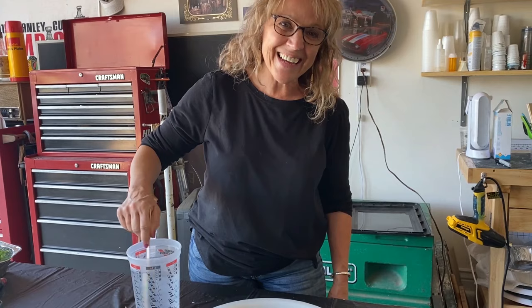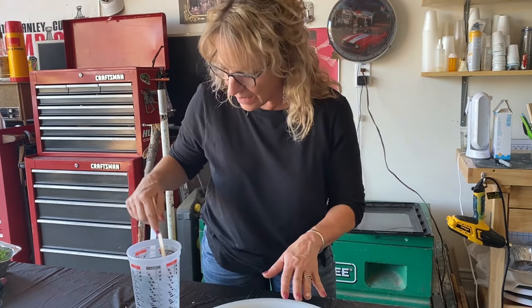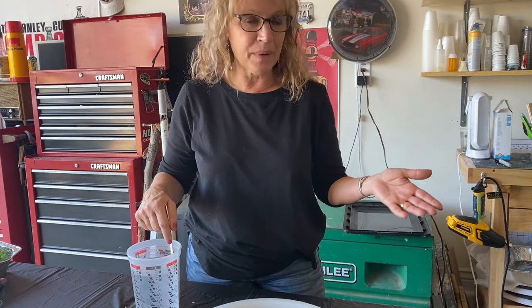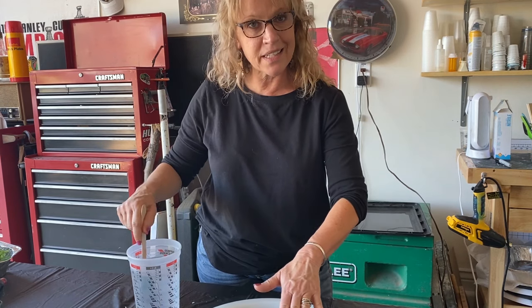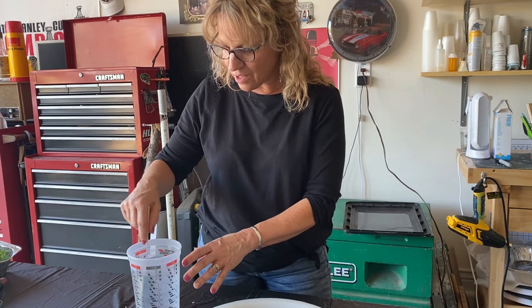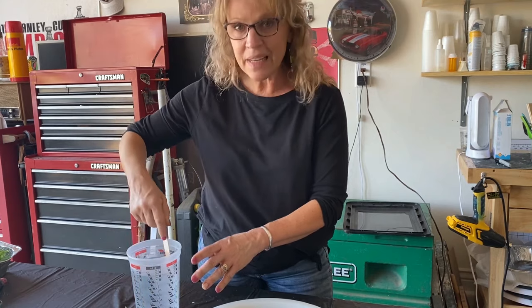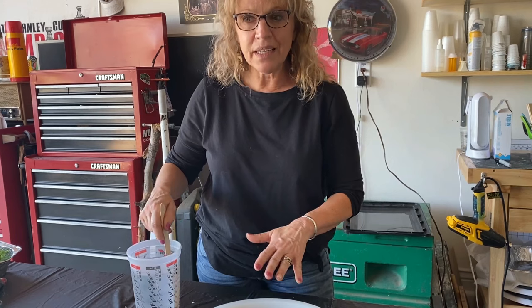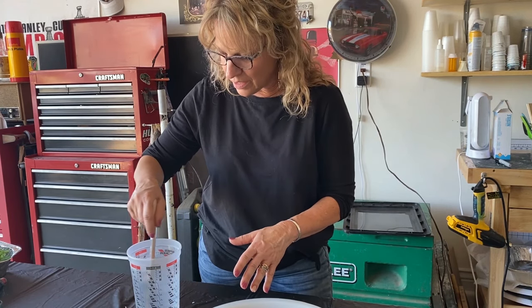Okay, hi guys, we're back. It's been about three hours — things are sticky and set up. Just to recap: using the amazing Crafted Elements silicone mold to make our little succulent table. This time I've got the Alumalite deep pour, all ready to go, and I'm going to start pouring. Tim's working on the second batch. This whole mold is approximately a hundred ounces.